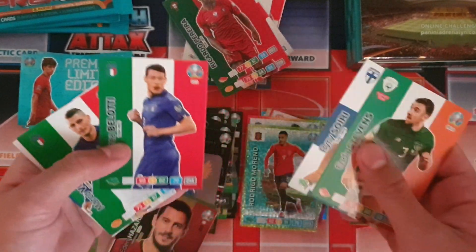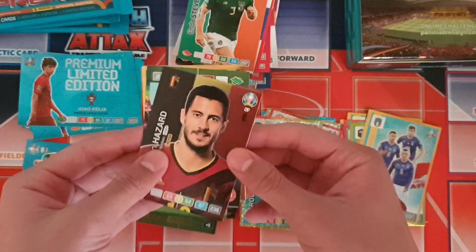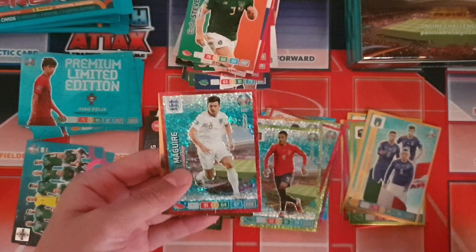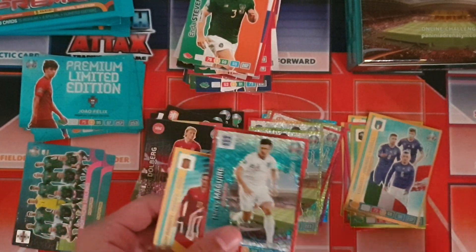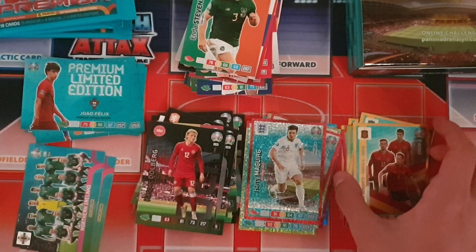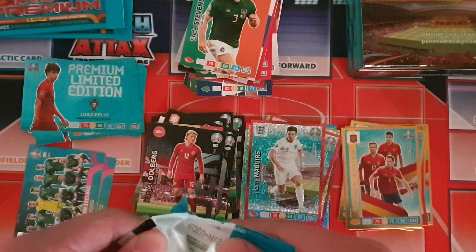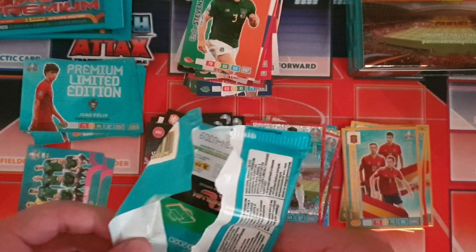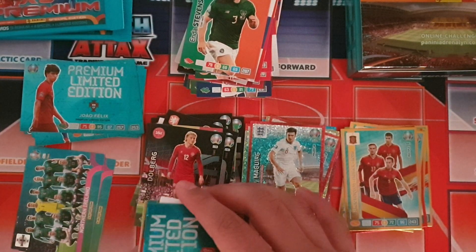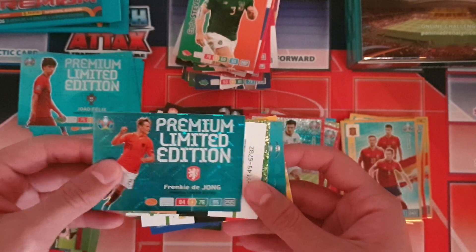Base cards include Stevens, Belotti and Verratti. Insert cards include Eden Hazard, Dolberg wonderkid for Denmark, Harry Maguire defensive rock for England — that's pretty cool — and the midfield engine for Spain: Busquets, Fabián, Rodri, which we've already gotten so that's now a trade. Next limited edition is Frenkie de Jong for the Netherlands — a great card there.